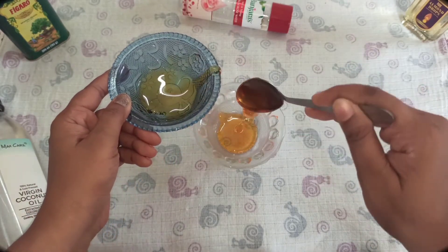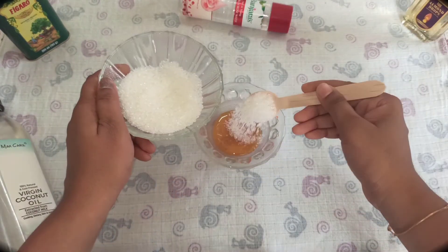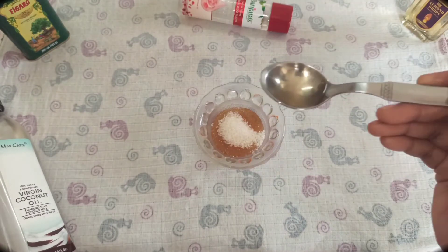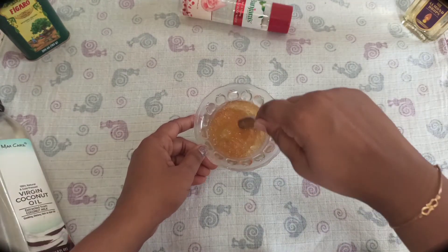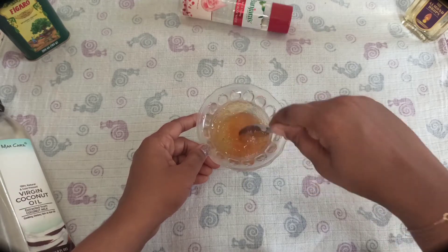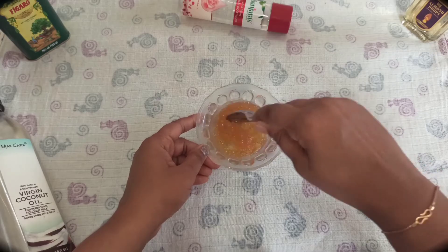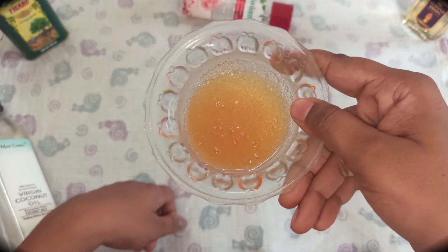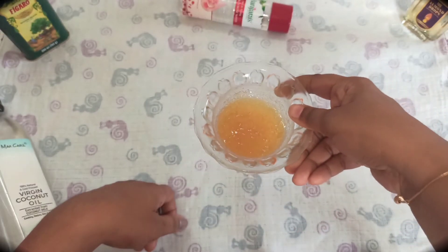The last one is honey sugar scrub. Take two tablespoons of honey, add two tablespoons of sugar and one tablespoon of almond oil. This scrub will give bright, polished, and hydrated skin. It will also provide great moisture for your skin.